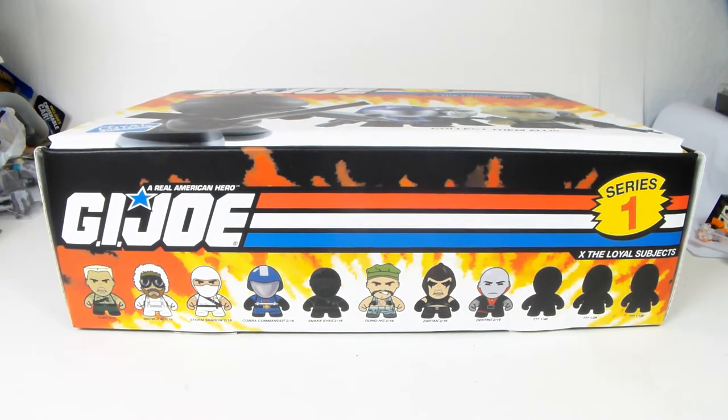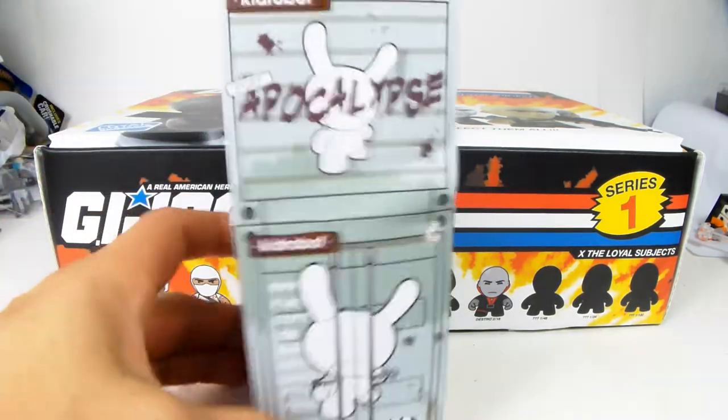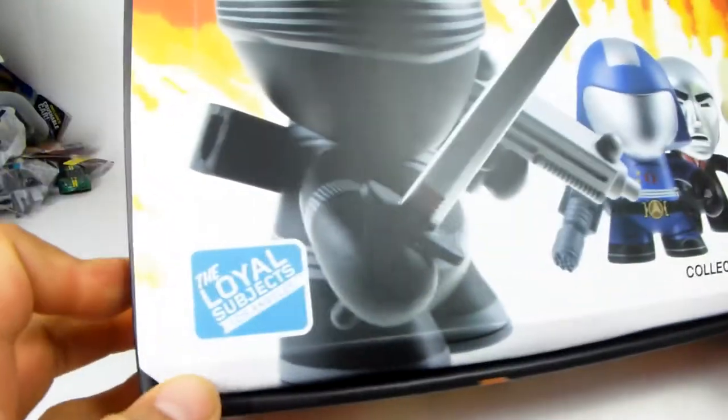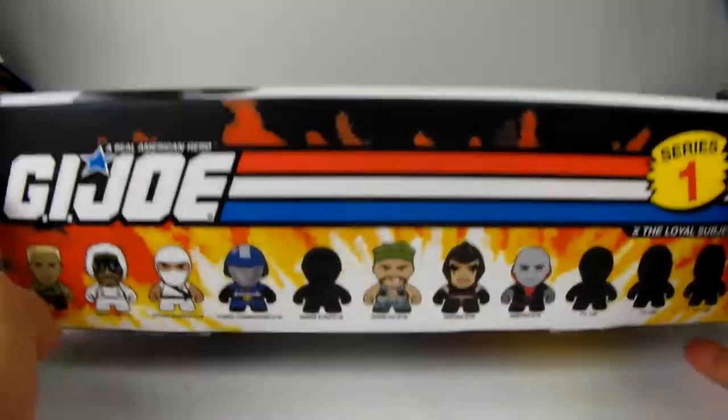What is up YouTubers, it's Mushroom and I have another unboxing video of something very cool. I collect a lot of things like Kid Robot Dunnies. I did an unboxing video of this Hukji stuff - this is from a friend of mine who owns a company called The Loyal Subjects, and he created these figures inspired by G.I. Joe.